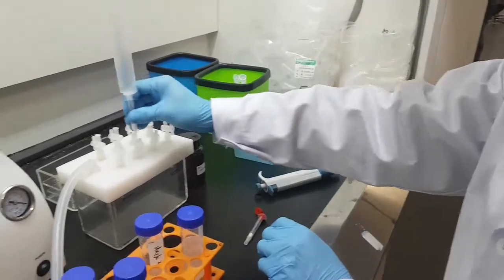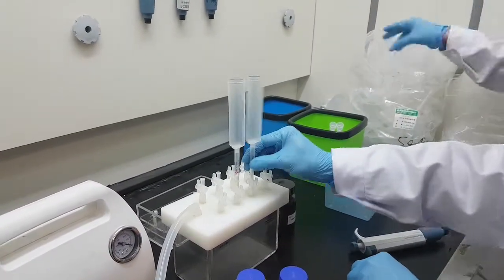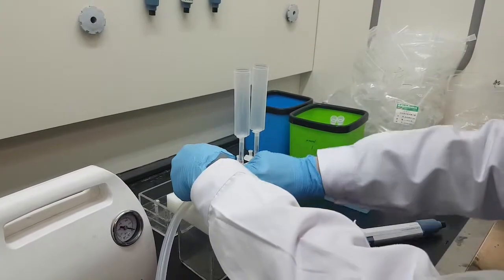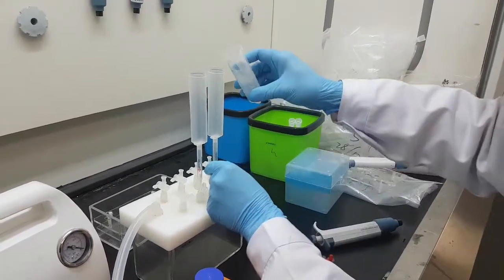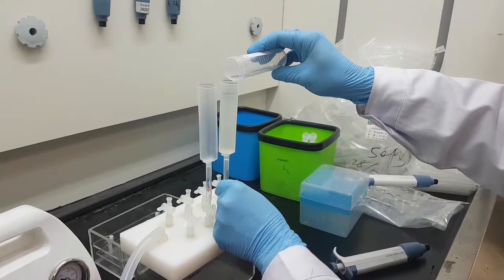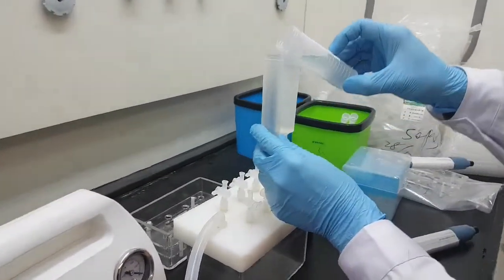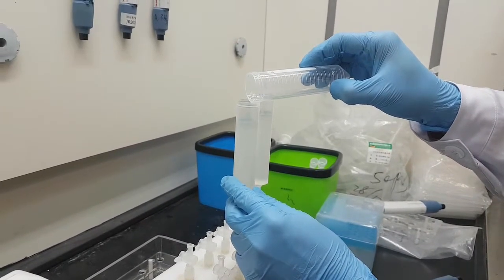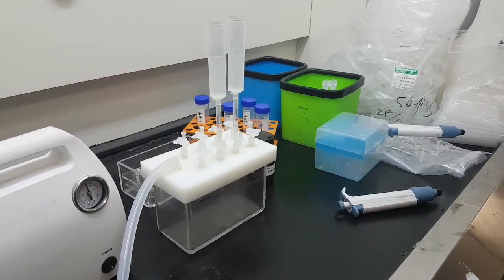Connect the extraction column and tighten everything up. Make sure there is pressure, then carefully pour the supernatant — being careful not to include the sediment. Turn on the vacuum pump and wait until all the fluid flows down.